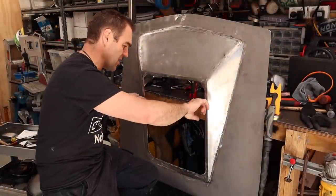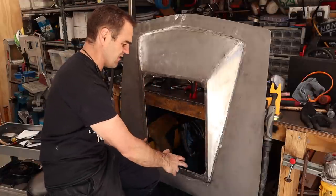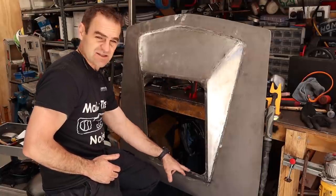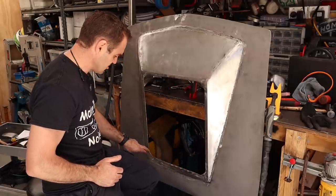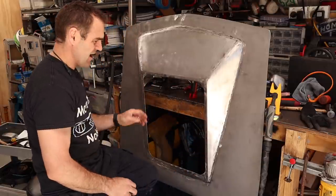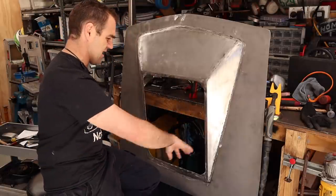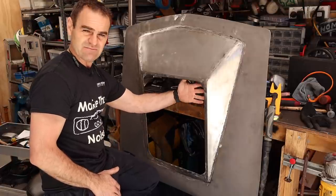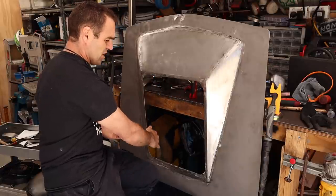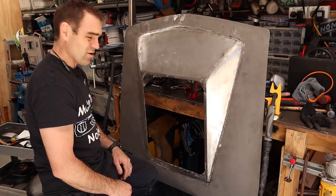Last week you would have seen me going around and putting the framework underneath this reveal, tacked in all the way around. What I'm going to do now is get the TIG out and go around and weld this up completely all the way around and seal in this edge, as that is going to be a finished edge when I'm done. That'll be exposed and the Lexan cover is going to be from the inside, just glued underneath, straight into that reveal. So let's weld it up.